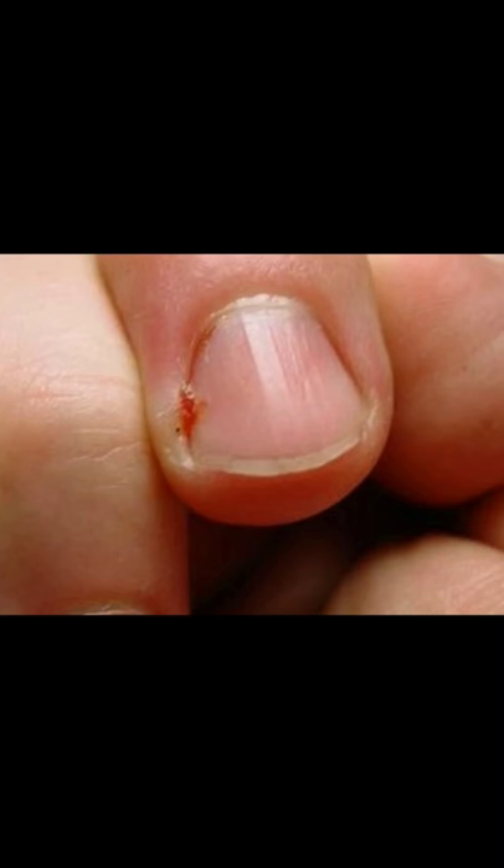Number one, once you notice that you do have an infected hangnail, you're going to be able to tell because it's going to look something like this. It's going to be red, it's going to be swollen, and it's going to hurt.